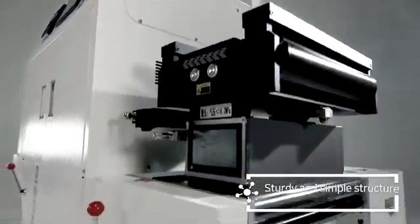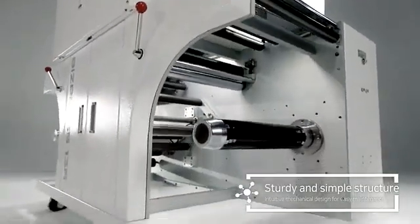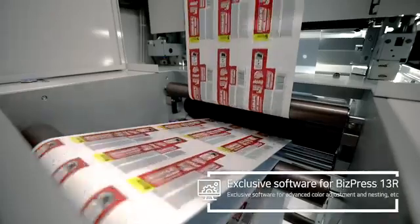With sturdy and simple structure, non-experts can operate and maintain the machine without difficulty. Exclusive software supports various functions like advanced media setup, color management, nesting, and more.